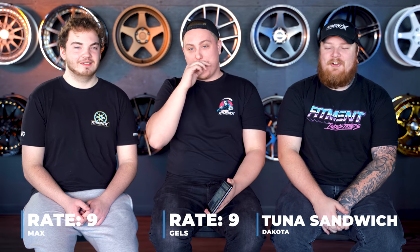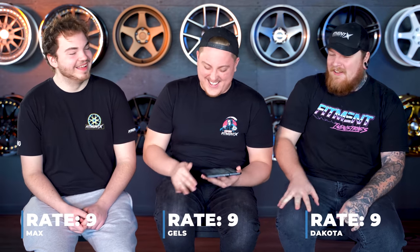I like this car a lot. Ready to rate it? On three. One, two, three — nine. Nine. Son of a... Tuna sandwich.